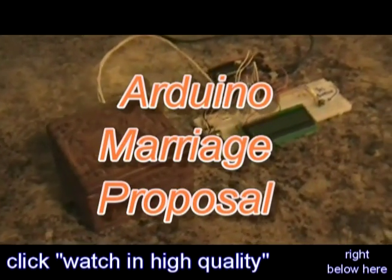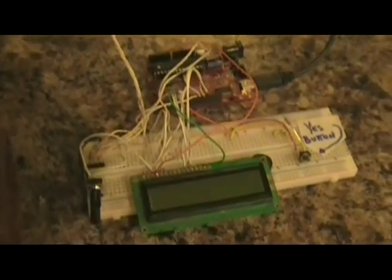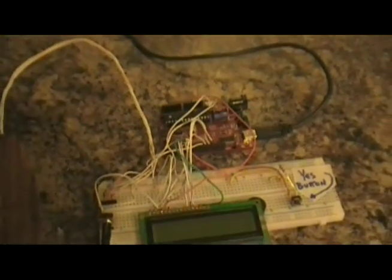Hello everybody, this is Luke and this is my proposal contraption made out of a mysterious wooden box. It is attached to a breadboard, an LCD screen, and an Arduino board, which is actually a Freedrino board.